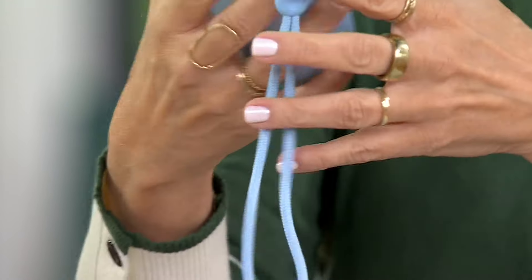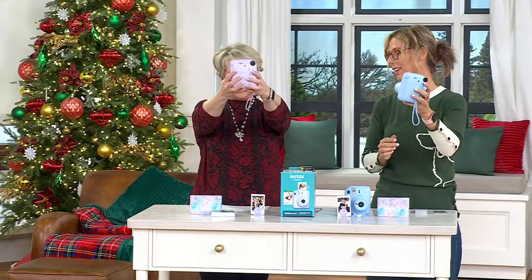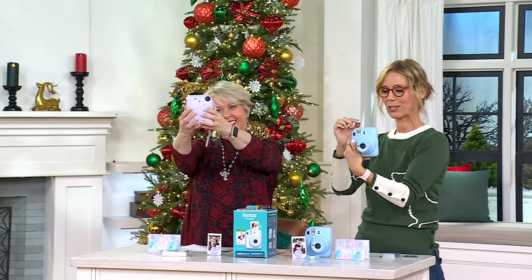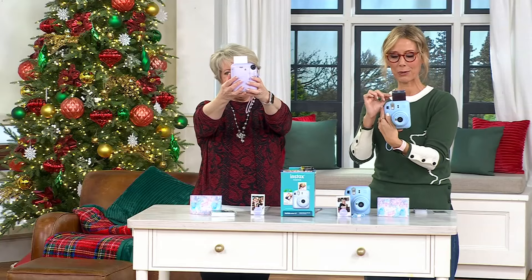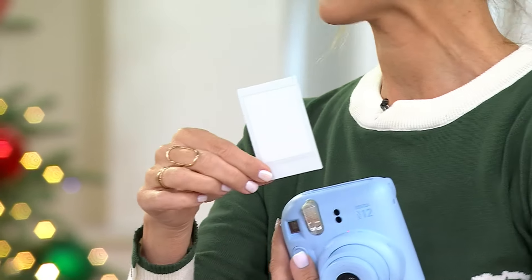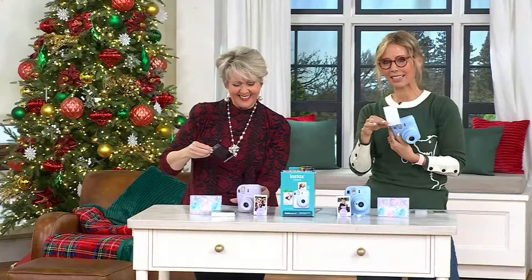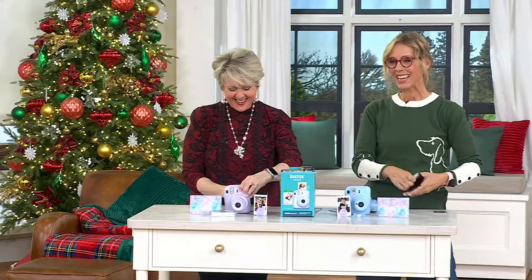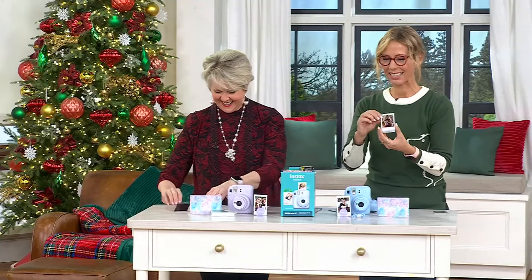That mirror is the perfect selfie mirror. You'll take the picture, always knowing you're in focus, and the picture pops out — you watch it develop before your eyes. It takes about 90 seconds to get a complete picture.